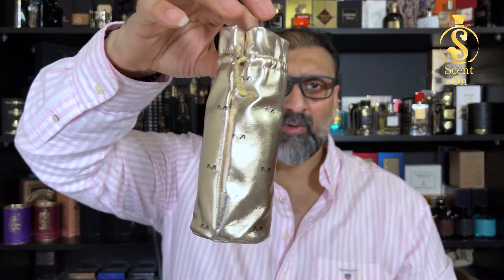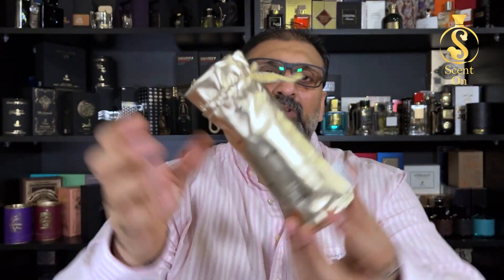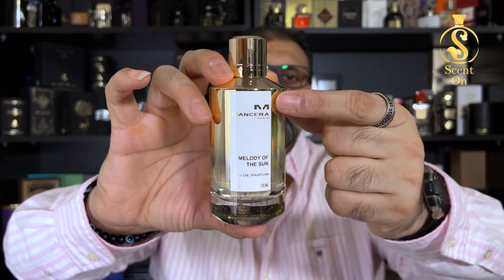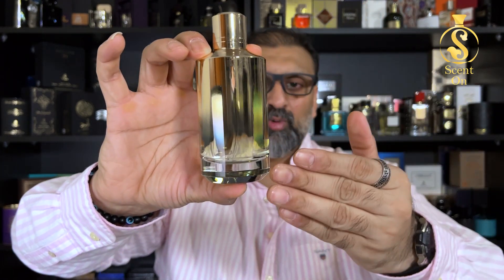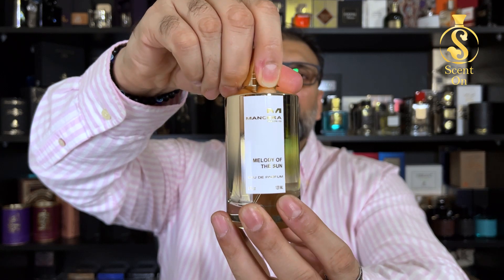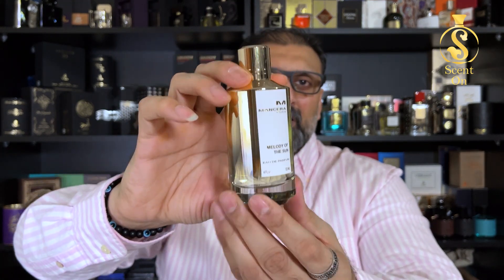The bottle comes in a beautiful leathery gold-colored pouch — again Mensera's standard packaging. The bottle is very similar to other Mensera bottles, with a beautiful gradient from gold to transparent. There's a white sticker in the front with the brand and fragrance name, a thick glass base, a chromic gold top, and a very heavy magnetic metal cap.